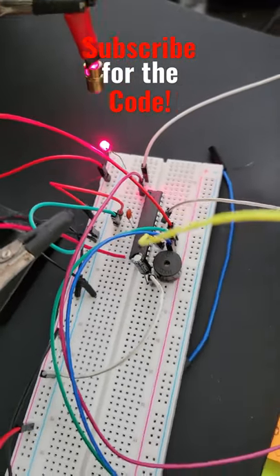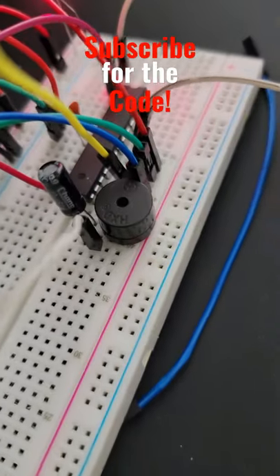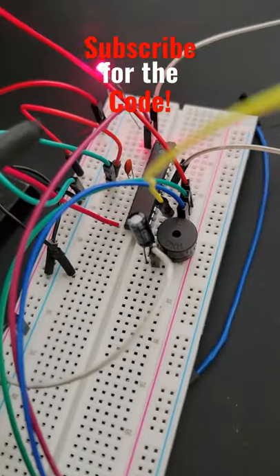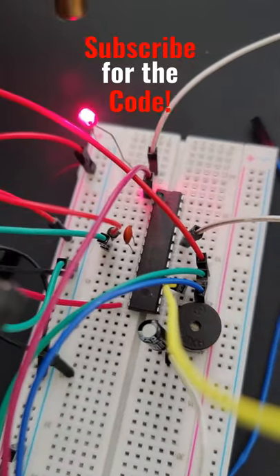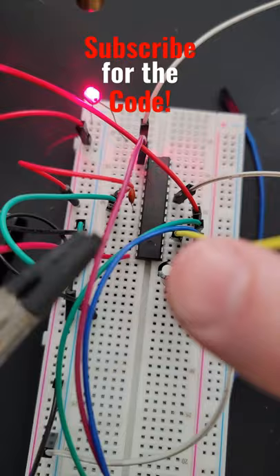And it is nearly complete. I have successfully added a very small, simple computer speaker with its capacitor that depends on the square wave coming out of that pin right there — PC0. Boop!